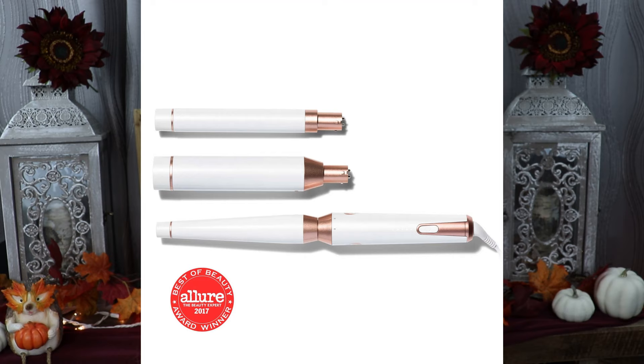It is from T3 and it is the Whirl Trio interchangeable styling set. I know you're probably thinking wow, that is really expensive. This one retails for $300, and the curling iron version is $325. Yes, the price is crazy, but I saved up my Ulta points — I had a little over $200 saved — and then I had a 20% off coupon, so I didn't pay full retail price. It took a long time to save that much, but I really wanted it.